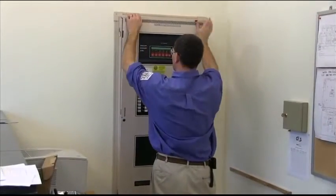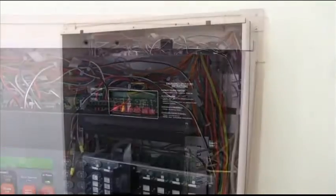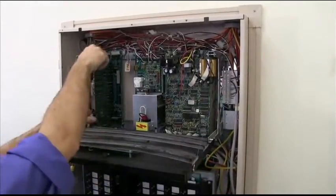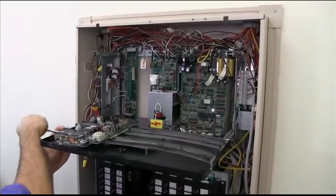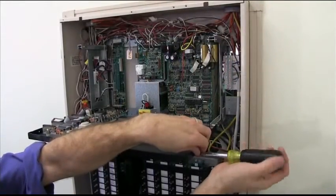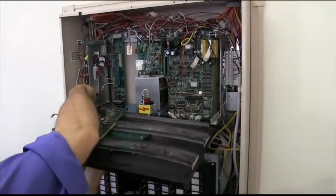After power is disconnected, the technician will remove the retainer panel, disconnect the batteries, and proceed to remove the display and CPU card. The display is easy to remove — simply remove the top display pins, lower the display, unplug the CPU card, and disconnect the display retaining wire. Remove the bottom pins and the entire front panel assembly and CPU card can be taken away.